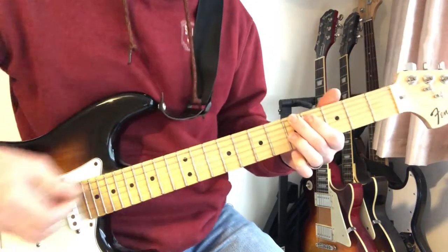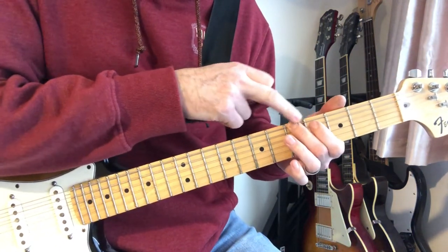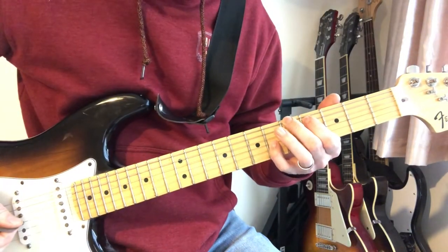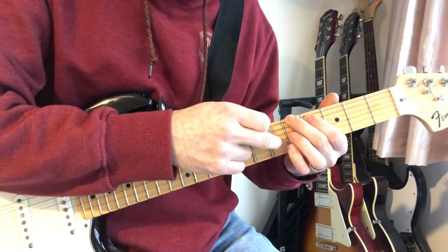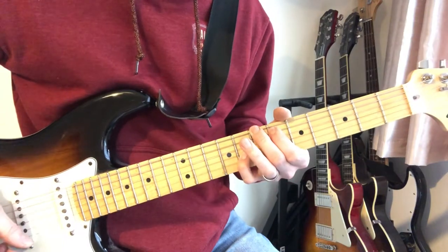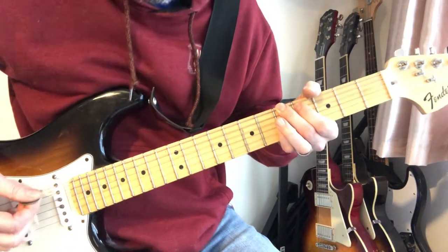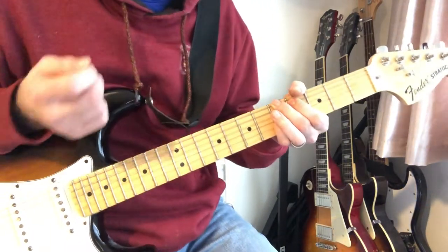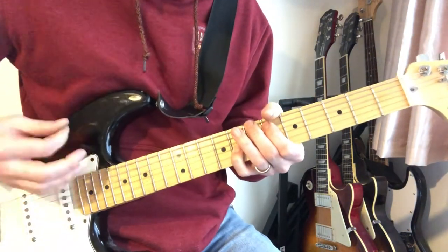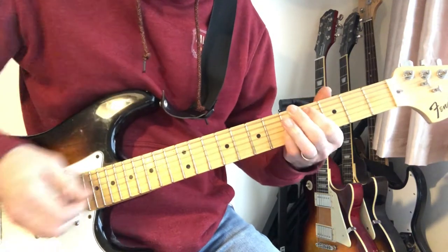The next shape sounds a bit off, but that is what it is. This would be over the A minor chord, so you've got the root on the A, first finger on the full fret of the A. It's the same shape as before but you've moved this finger down one. The first chord was there, this one would be that shape but you move that finger down. Sounds strange and discordant, but that's kind of what makes it cool.